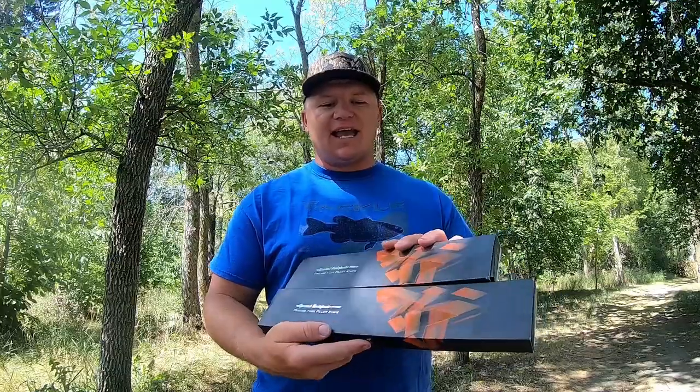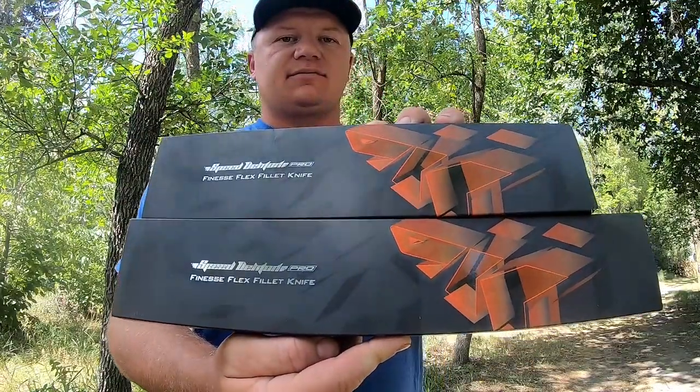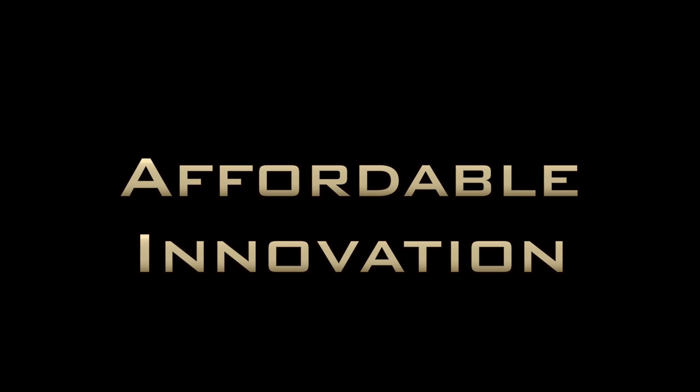Welcome back to another video. I am Cask King pro team member Ethan Preston from Preston Outdoors, and today's video is going to be an exciting one. We are talking about the Cask King finesse fillet knives. A while back, Cask King announced and launched their first lineup of knives and fillet knives.